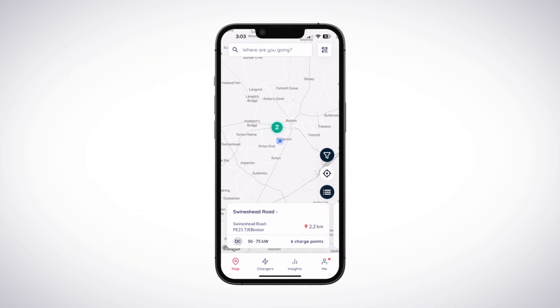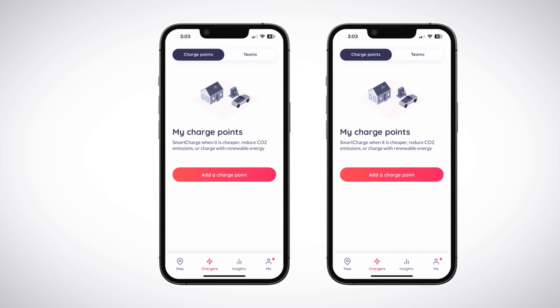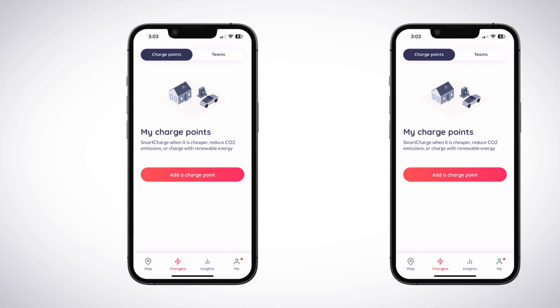Open the Monta app and tap the Charges icon shown at the bottom of the screen. The following steps will be slightly different depending on whether the charger you are onboarding is for a home or small business.